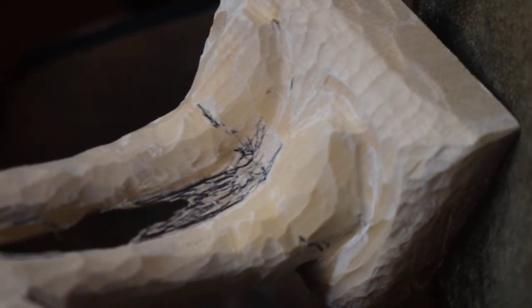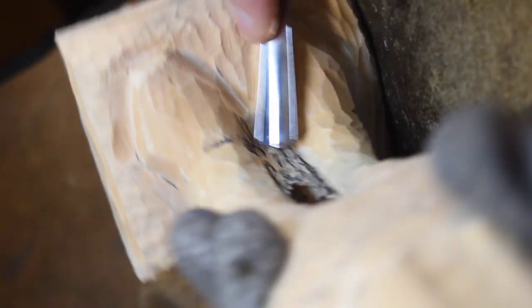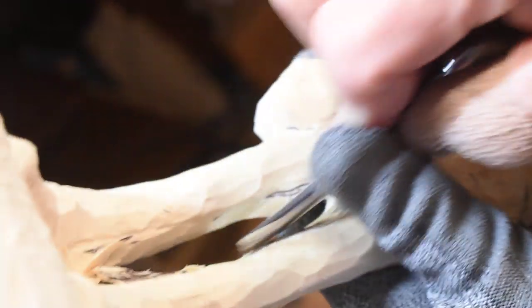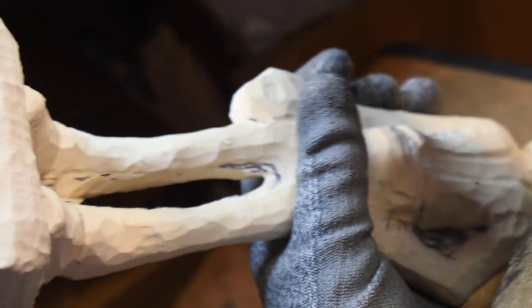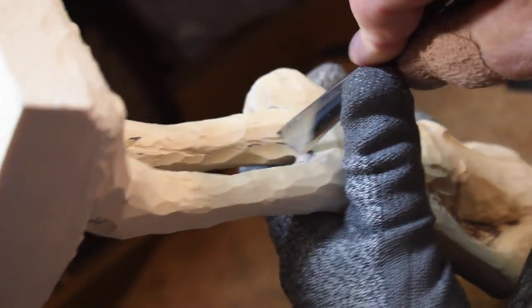Actually, I'm going to go in now and take a number 7 gouge. Here's a number 7, and I'm going to come in and start working with this gouge to separate this wood. It has a nice sweep to it to really get in there and grab that wood — I need it to come off.